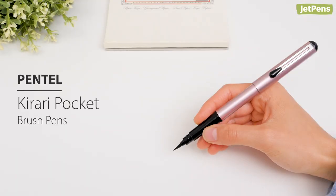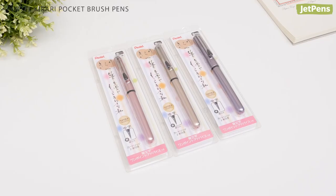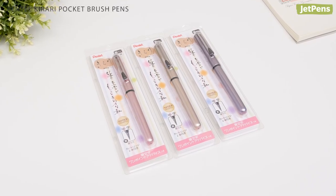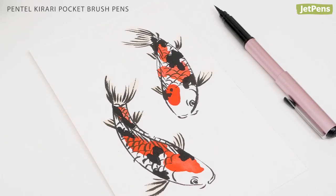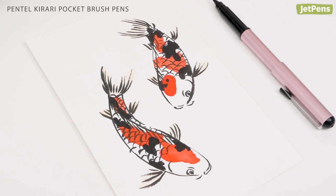These beautiful Pentel Kirari pocket brush pens feature pearlescent bodies that shimmer in the light. They come in three metallic shades. The nylon brush tips respond well to pressure, allowing you to make beautiful brush calligraphy and art.